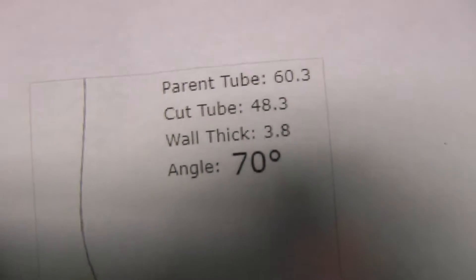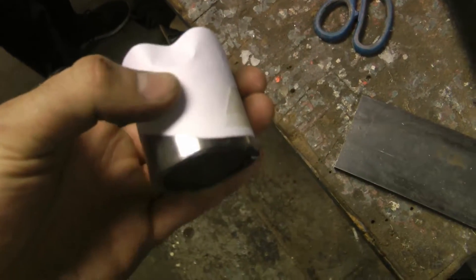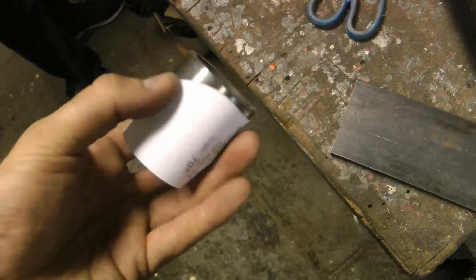As far as getting the actual coping of the tubes, you can just print pipe templates online and it gives you a really good starting point for getting your angles right. Then you simply trace the template onto the tube you're going to cut and grind it to suit.